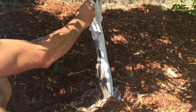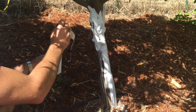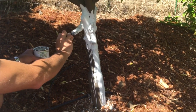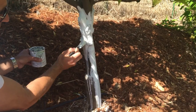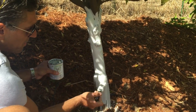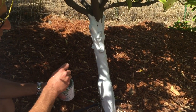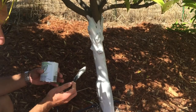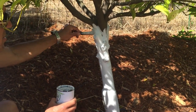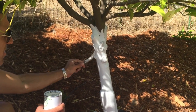It's also going to protect the tree from sun scald, which is an issue that happens in the winter where daytime temperatures may go up a little bit too high, causing the tree sap to warm up and start flowing. When the nighttime low temperatures drop again, the tree trunk will actually crack. When the tree trunk cracks, that's an entryway for wood-destroying organisms to get in, such as beetles and termites, which can actually shorten the life of the tree. So this will protect from both sunburn, sun scald, and insects getting into the tree trunk.